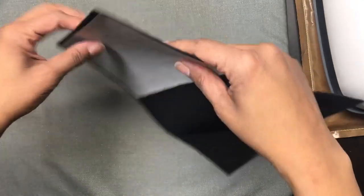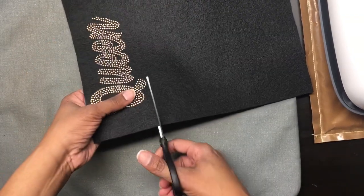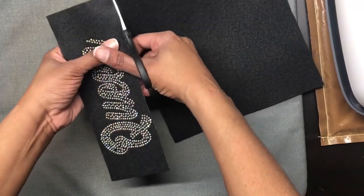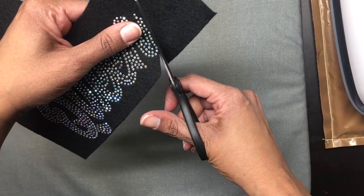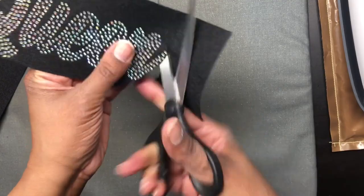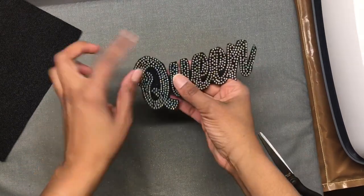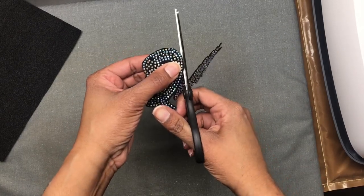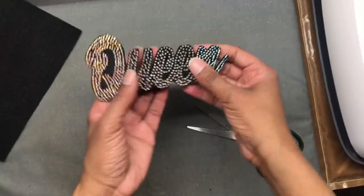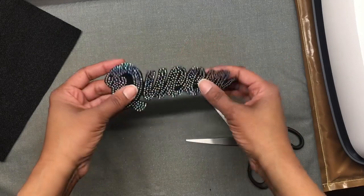After you have applied your Heat and Bond and let it cool down, the next thing you want to do is cut out the rhinestone design. You want to cut it out as close as possible to the rhinestones. My camera died momentarily, but you want to make sure that you cut your design out as close to that rhinestone edge as possible without cutting any of the rhinestones off. Make sure that you get everything cut as close as possible.